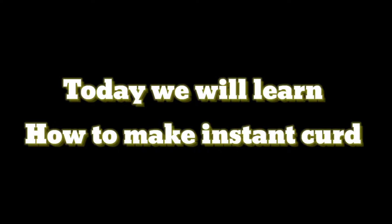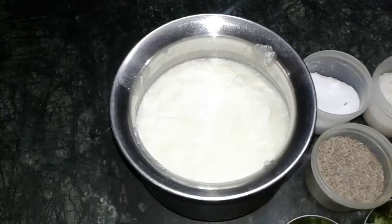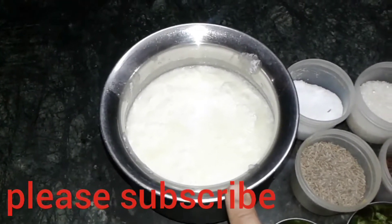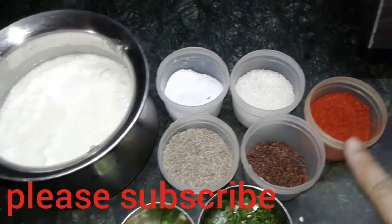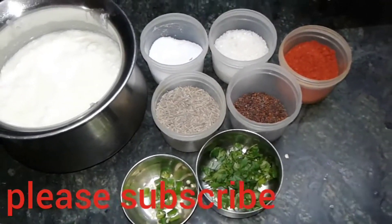Today we will learn how to make instant curd chutney, for which I have taken 500 grams of curd. I also need salt, sugar, cumin seeds, mustard seeds, red chilli powder, some green chillies, and coriander leaves.